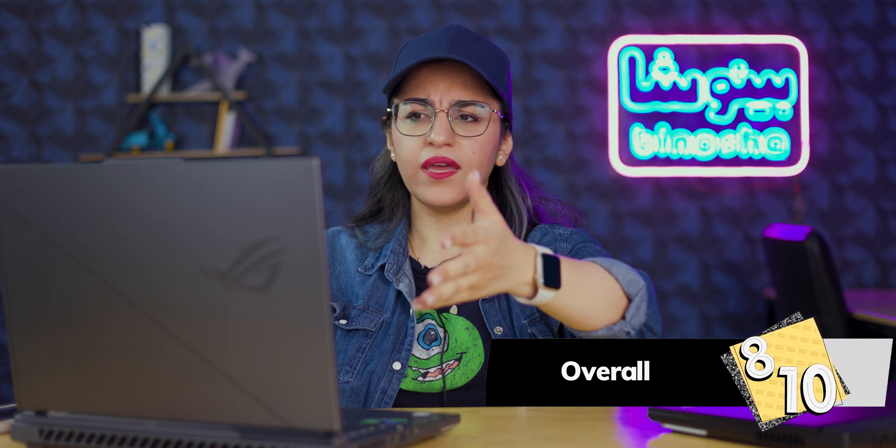The only problem I had was the CPU — they could have done a better job and chosen a better option. But I like this laptop and I think it's enough for most of us. Overall, I give it an 8 out of 10 because I love the screen and the performance, but it had some problems. Hopefully we'll have a better generation in the next years. Thanks for watching — if you have any questions, leave a comment below, don't forget to subscribe and like this video, and see you in the next one.